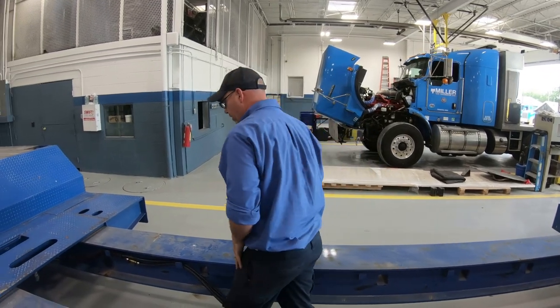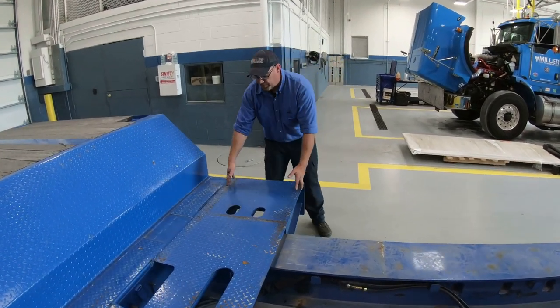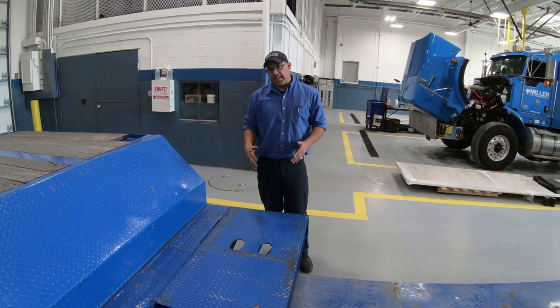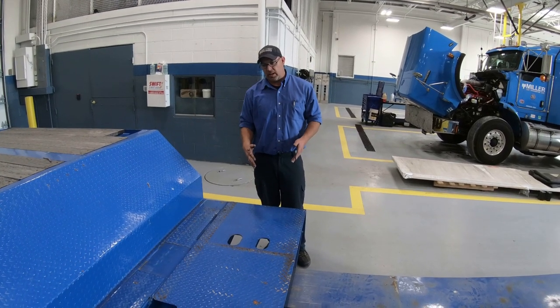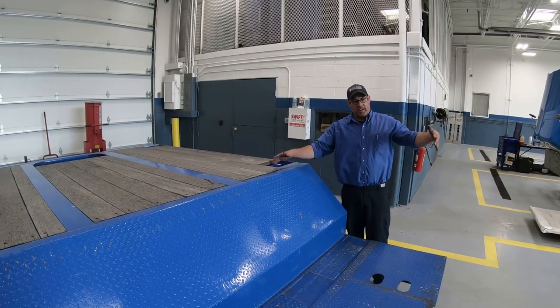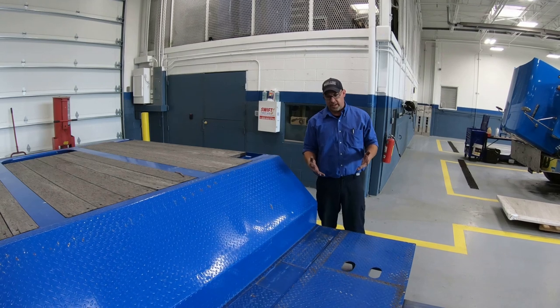One additional feature on this trailer is that the last 2 feet right here is removable. Right now the trailer is over 48 feet. If you have a state where there are kingpin laws, you can remove this, set it up on top, close the trailer fully, and you have a 48-foot trailer that's legal in all kingpin states.